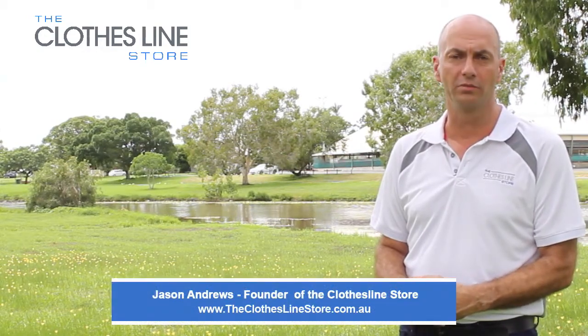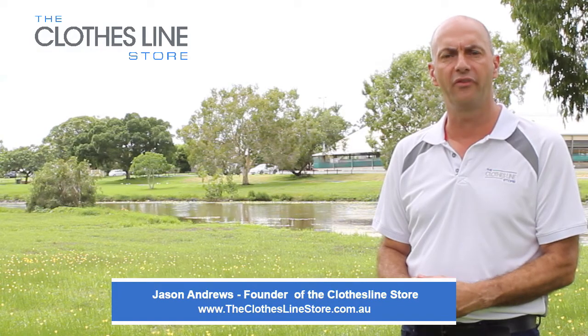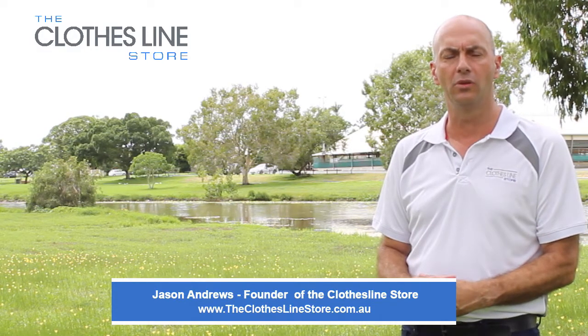Hello, my name's Jason Andrews and welcome to the Clothesline Store. In this short video, the Hills Factory Training Professional will show you how to install the Hills Everyday 37 Clothesline.